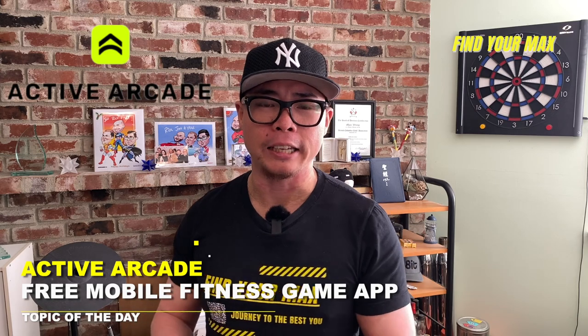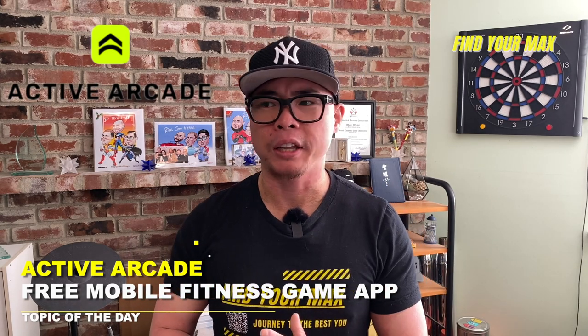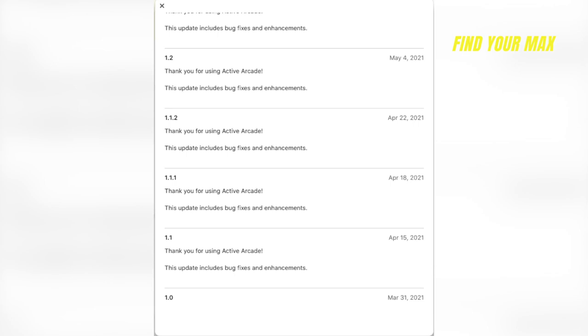Recently I stumbled across this new app called Active Arcade. It's actually fairly new — it's only been on the market since around March 2021, and recently it got pretty big in Taiwan, which is where I'm from. Taiwan is currently almost in a lockdown, keeping everybody at home and the gyms are closed. So this app is getting traction there because a lot of people who cannot go to the gym are using it to stay active. I got pretty excited about it, so I dug into it and today's video is going to give you guys a brief review on Active Arcade.